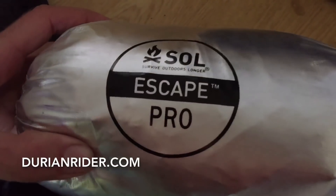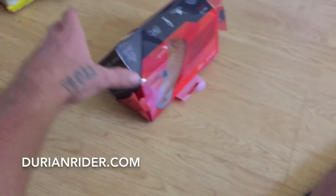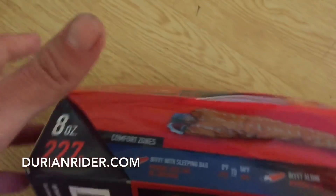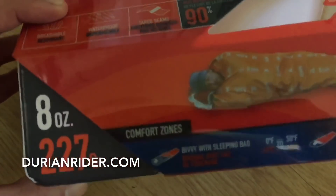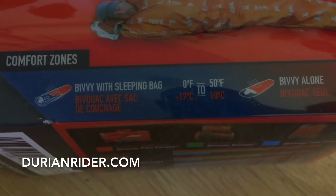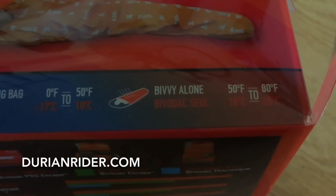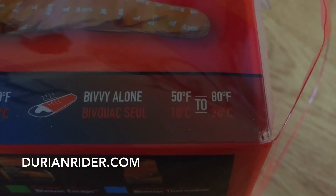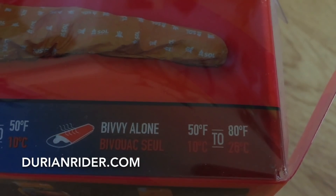This is a minimalist bivvy bag I'll be using. I've never used it — if you have any experience with it, let me know. It's about $250 retail here in Australia, 227 grams. Comfort zones they claim: minus 17 to 10 degrees. What the fuck — minus 17! Without a sleeping bag, they reckon you'll be good down to 10 degrees Celsius.